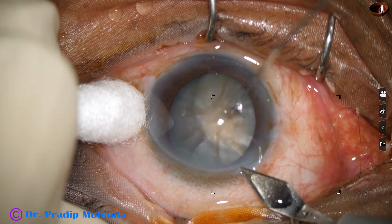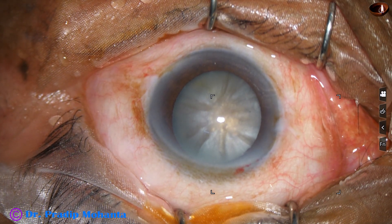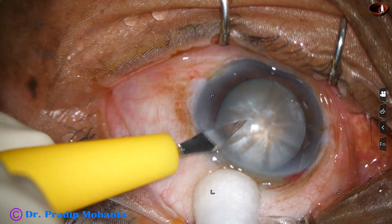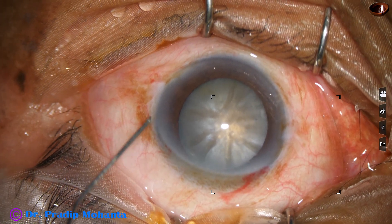This is the main incision with a 2.8 millimeter steel keratome. You can see a bit of oozing of blood, which means the incision includes some capillaries. A side port has been done about 3 o'clock hours away.